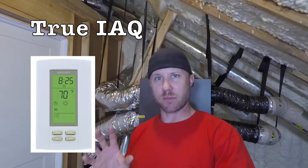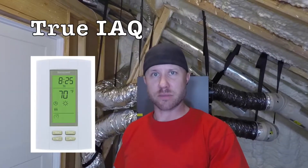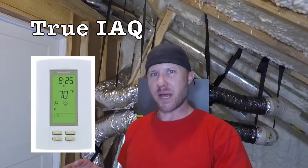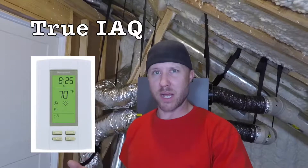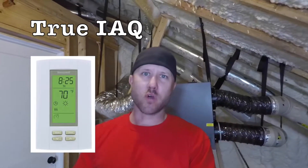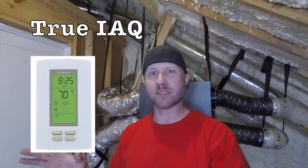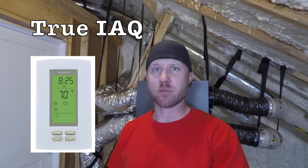Originally I looked in the owner's manual and there was a controller I was going to buy — put it downstairs in the living room next to the thermostat. That thing was about a hundred dollars. It was made by Honeywell and it would control this ERV, and in the future when we put in a whole house dehumidifier, that controller could control that too. But Honeywell discontinued it, so we have some other options.